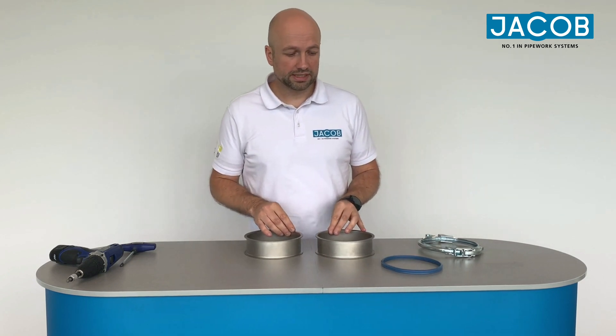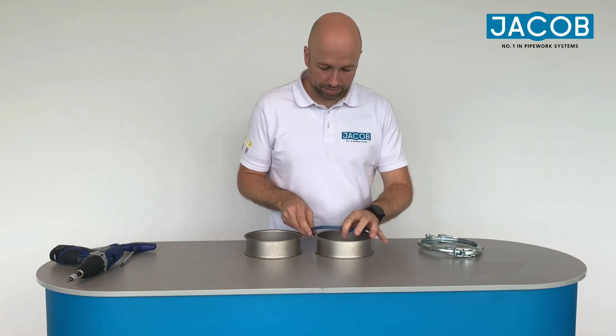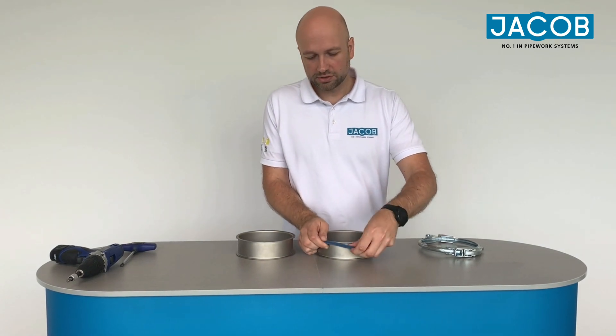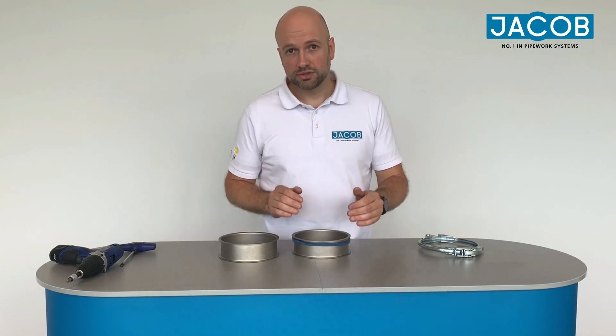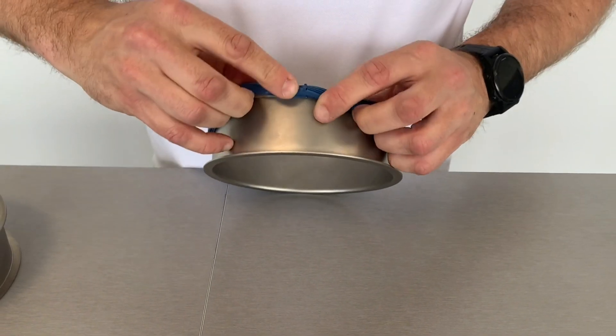The first step is always to put the U-shaped seal over one lip of the piping parts that you want to connect. There are different ways to do it — I always put the U-shaped seal behind the lip and then start to